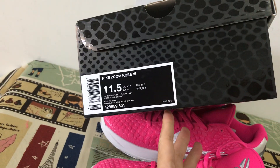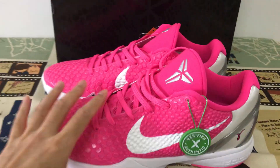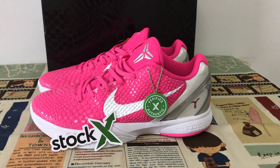The outsole and box label look great overall. The whole shoe looks very, very nice.